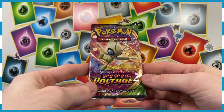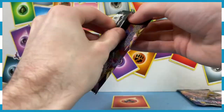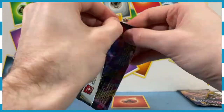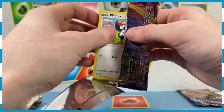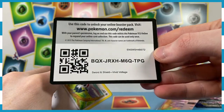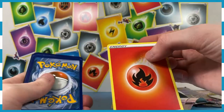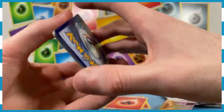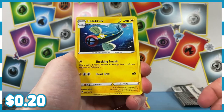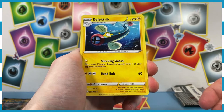Next up, we're going to do a Vivid Voltage with Celebi on it. I believe this is where we got a bunch of amazing rares — there are still a few we don't have, so fingers crossed. We are hot today, pals. We've got Electrike, just hanging out — weird-looking fish eel thing. Never really liked Electrike, but he's kind of a derpy fish, so we're here for it.